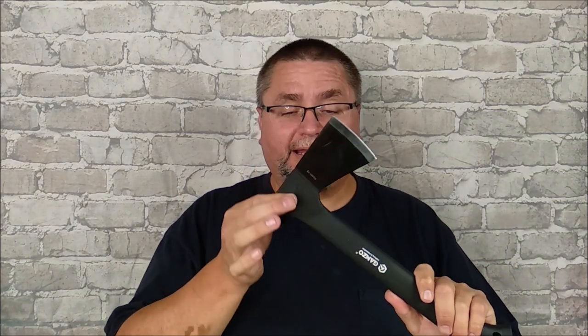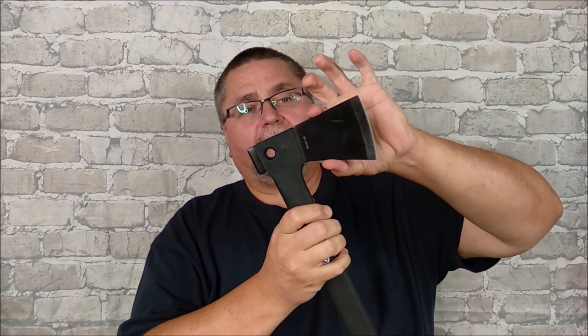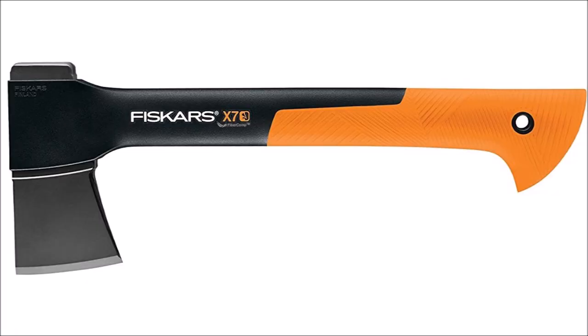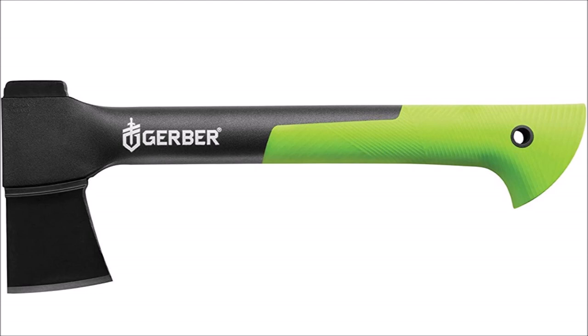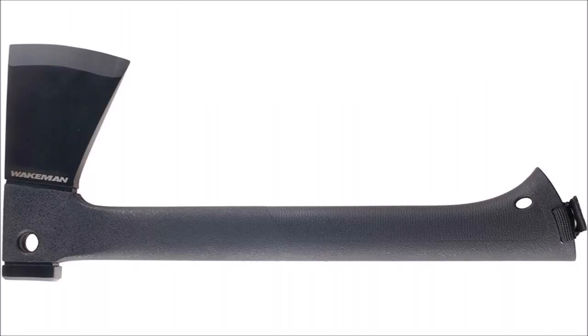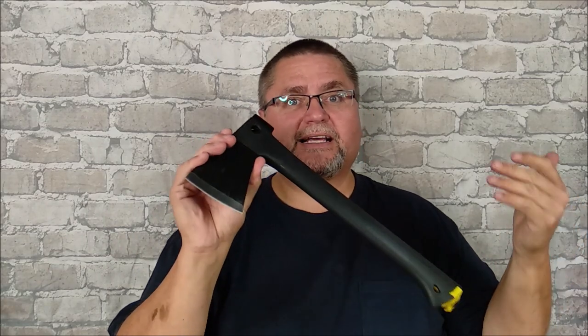It's the exact same machine with all the same options. What's not unique about this hatchet is the way it's made — you can find this exact same style of axe head and handle under Fiskars' brand name, under Gerber's brand name (the knife company, not Gerber baby food), and other names like Yes For All and Wakeman. There could be other brands out there as well.